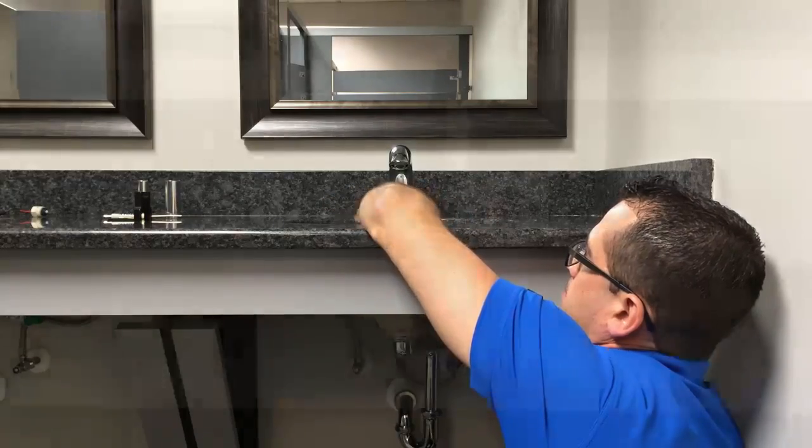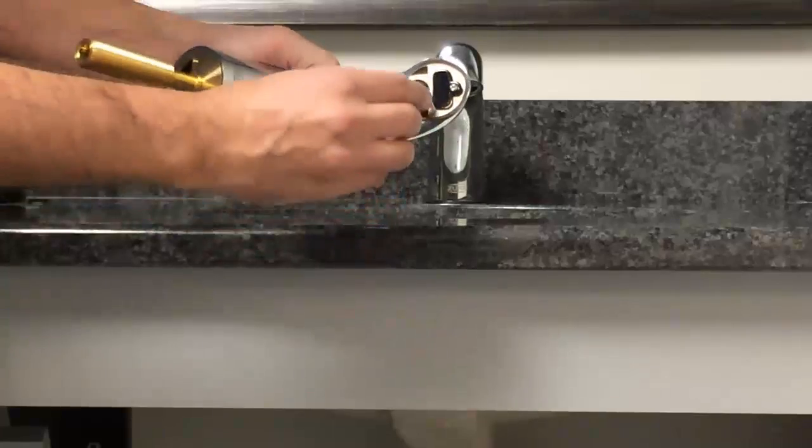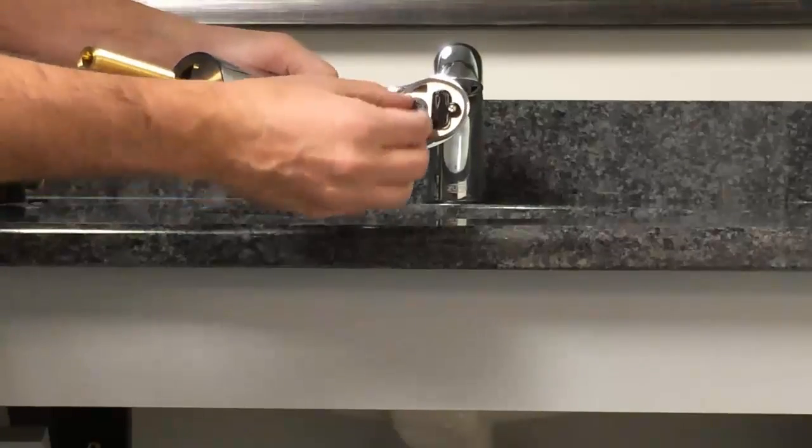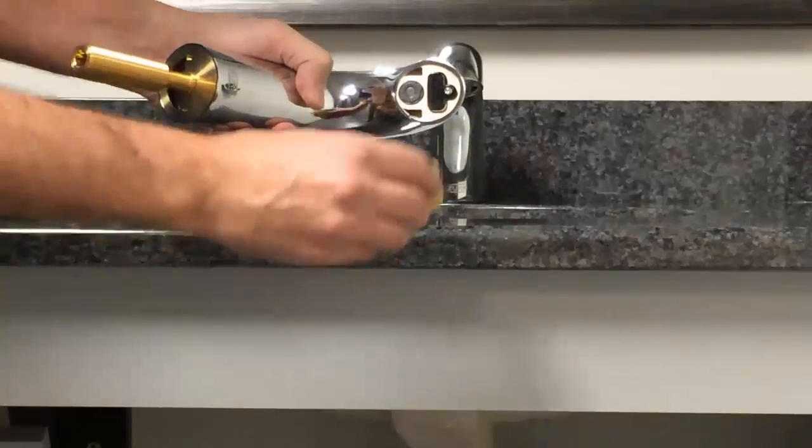Test to make sure the water is completely cut off to the existing faucet by activating or operating it. If no water flows from the spout, you are safe to proceed. Step two: prep your Aqua Fit faucet for installation by installing the aerator onto the spout using the wrench key.